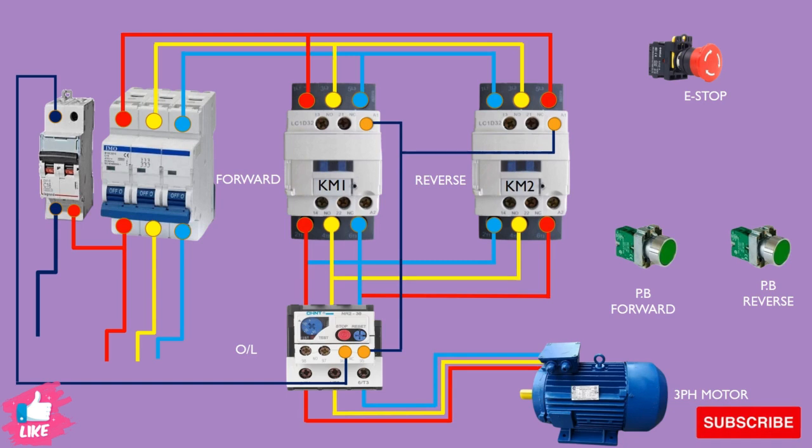Now we complete the neutral side. Next we will complete the phase side. We take the phase power from the breaker, give it to the e-stop, and then separately to the forward push button and the reverse push button.